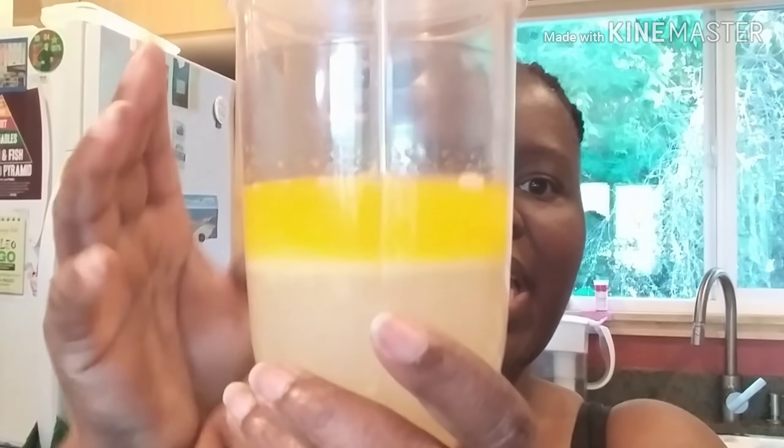Now it's time for the liquid ingredients. I have melted butter, and I'm going to add half a cup of warm water and one tablespoon of apple cider vinegar to it. I pour that into my bowl and mix it all together. Once it's pretty well combined, it's time to add the egg whites — that was about a little more than one-third cup of egg white.